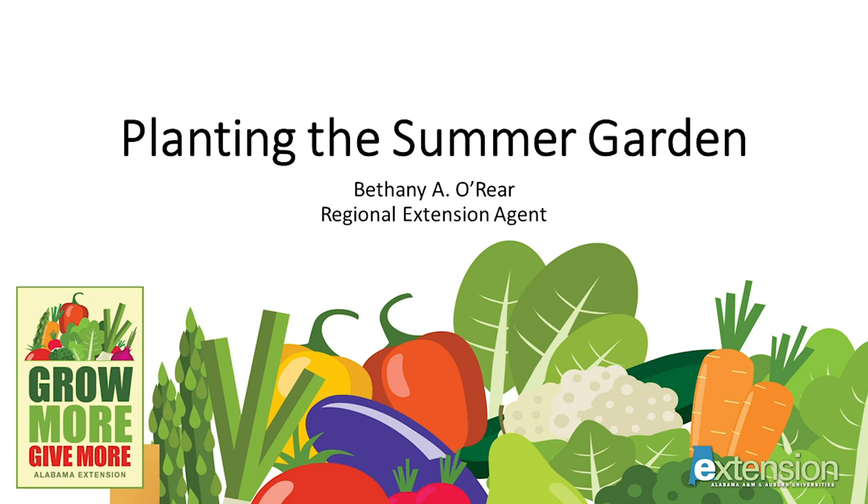Hello, this is Bethany O'Rear, Regional Agent for Alabama Extension. Thank you for joining me today to learn more about Planting the Summer Garden, a part of our series for home vegetable gardeners called Grow More, Give More. At the end of this talk, you'll see a list of several publications you might find useful at our website, aces.edu.